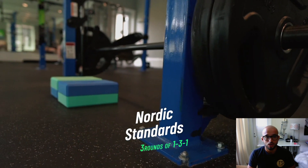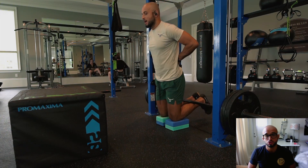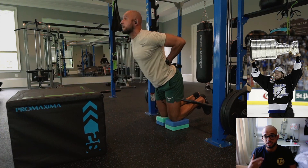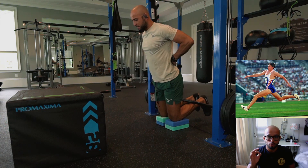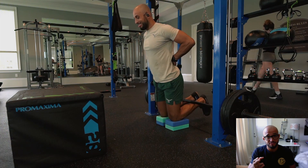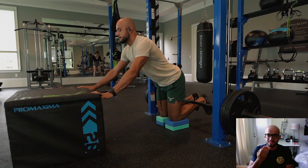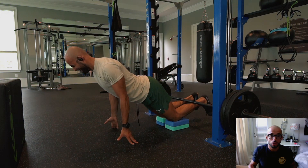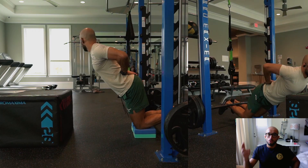Next we have the Nordic curl, but it's a different variation in the standards program — a three-step process. We start with one Marty St. Louis rep: he's a famous NHL hockey player who did these for a long time — full range of motion, dead stop, come up. Then three Jonathan Edwards reps: he was a triple jumper in the Olympics who won at around age 35. Notice my face — really tough — just keeping that tension on the hamstrings and the back of the knees. Then it's followed by one eccentric Patrick Nordic, going all the way down. I use my fingers but keep the tension in the hamstring.